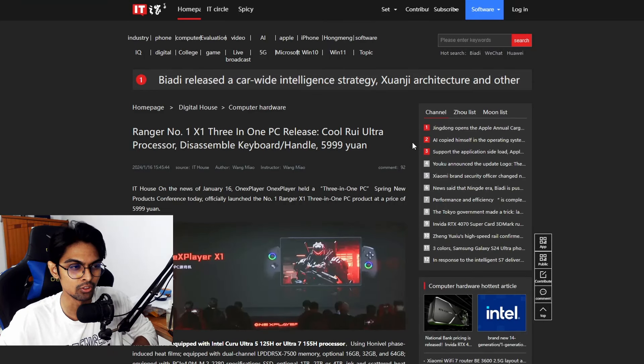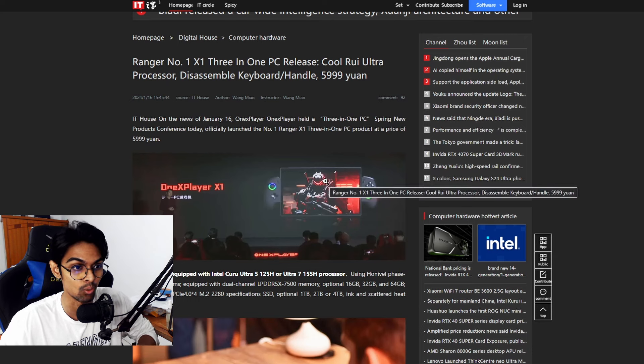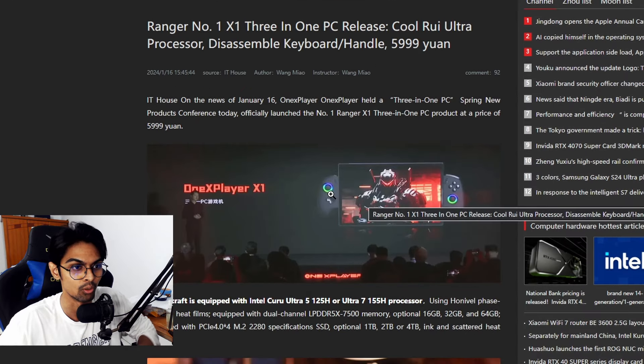IT Home has reported on the 1x Player X1, which is a gaming handheld. It's being marketed as a three-in-one PC, which is an interesting way to put it — because you can use it as a tablet, as a full console, and possibly in other configurations as well.